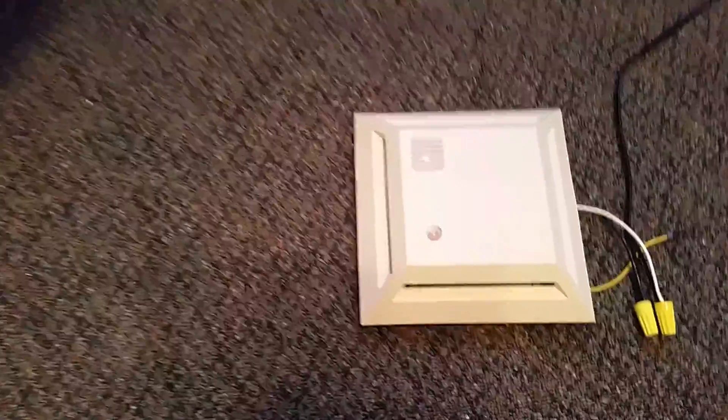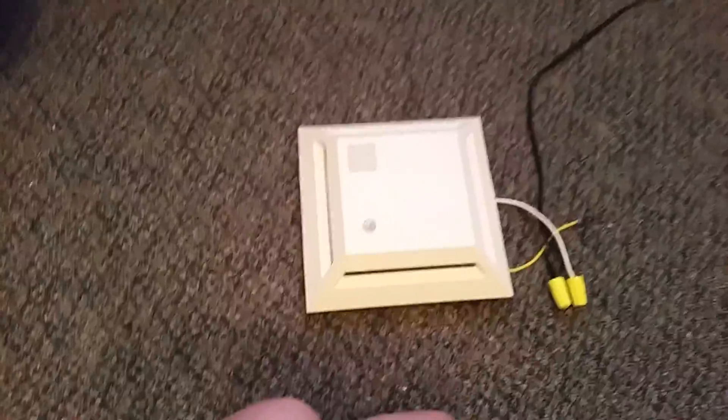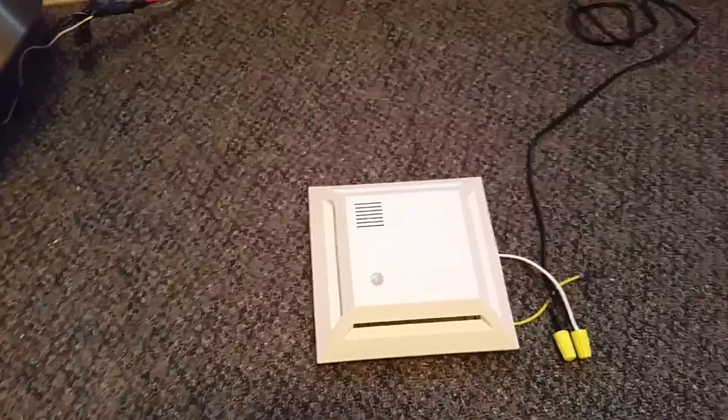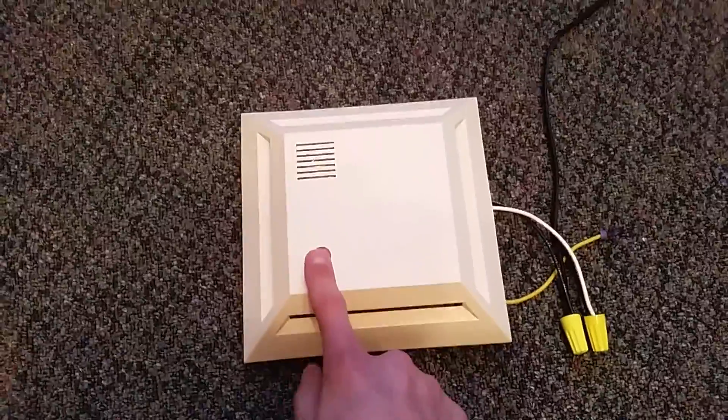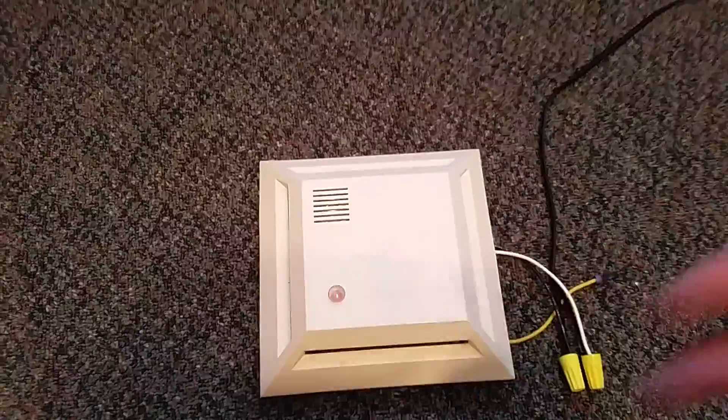Anyway, that's the Smoke Guard 907A2 for you.